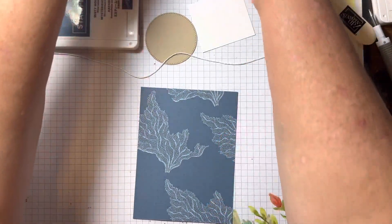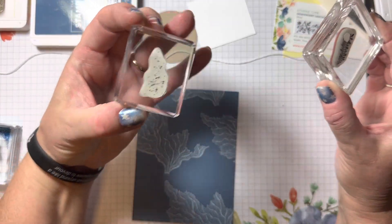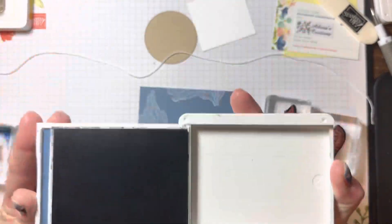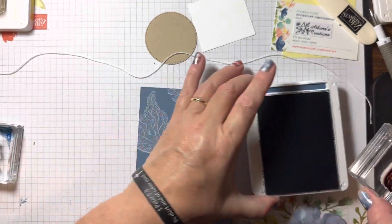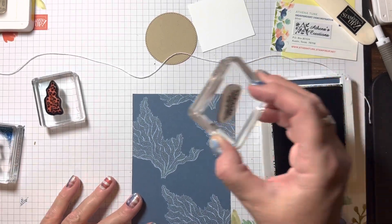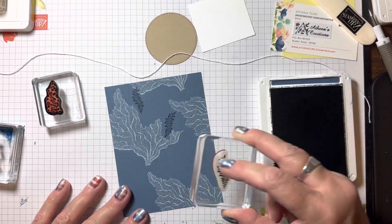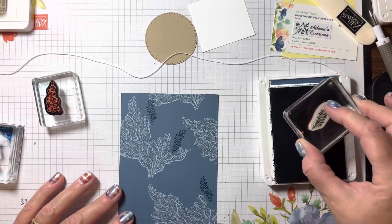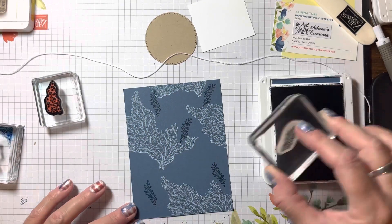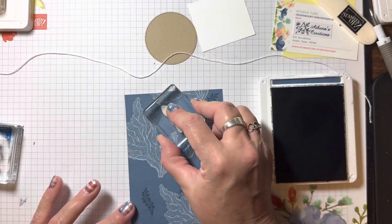I'm going to bring in this little stamp along with the little dots and use Misty Moonlight. I'll go ahead and do what would normally be the greenery — just tap, tap, tap. Basically that's all you need. Give it a few seconds and let that ink soak in. Now I'm going to bring in the dots as a filler.